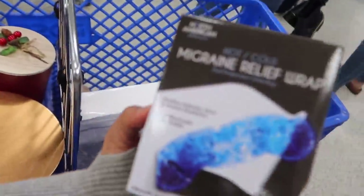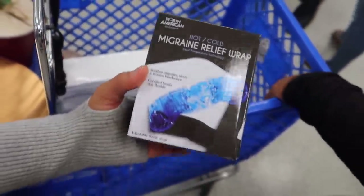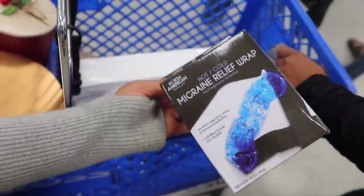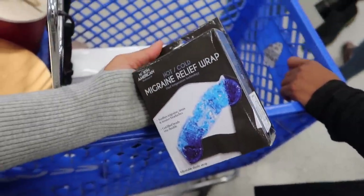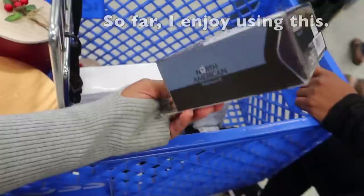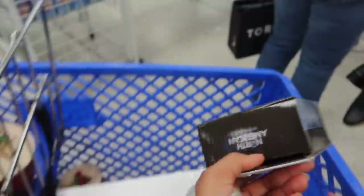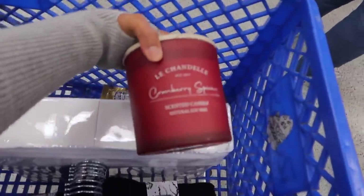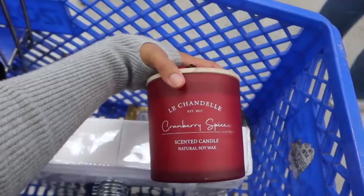I found this migraine relief wrap for my migraines. I don't like sympathy so I probably didn't tell y'all — I'd be behind on my editing because if my head hurt I'd stop from looking at the light too much. I do have blue light filter glasses; sometimes they work, sometimes they still make my head hurt. We're going to give it a try and see. I also got some white sheets — king pillowcases — some candy for the car, and me and Dominique got the same candles — cranberry spice, 24 ounces.